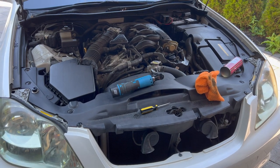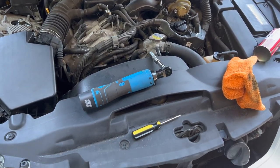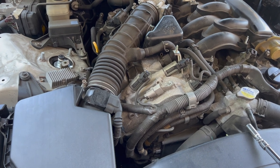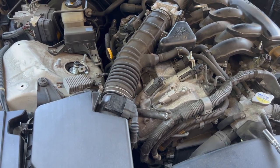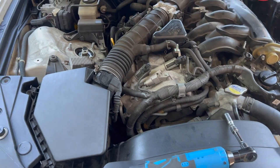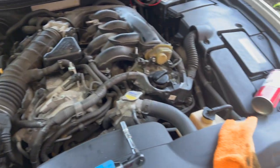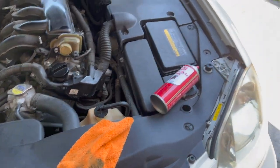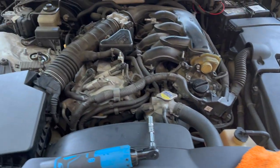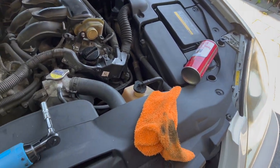Quick update on the tools I used: I used an electric ratchet with a 10mm, though a regular ratchet works too. I used a flat head screwdriver to pry out some plastic pieces and to carefully remove the mass airflow sensor connector. A 10mm and ratchet will get you through this job. You'll also need a rag and throttle body cleaner — I'd suggest using actual throttle body cleaner rather than brake cleaner, since it's designed for the job.